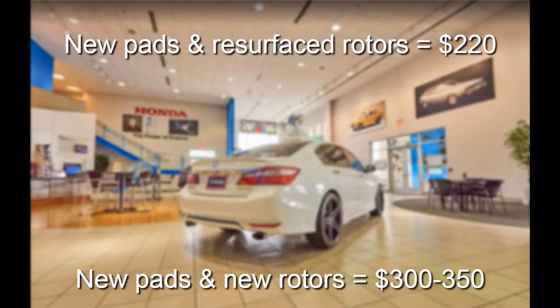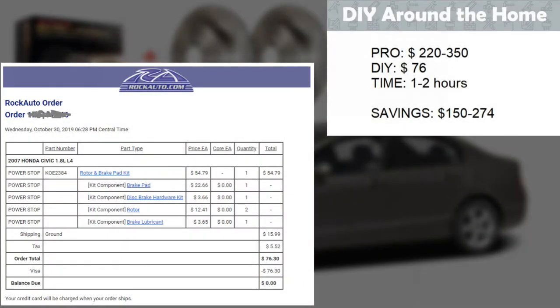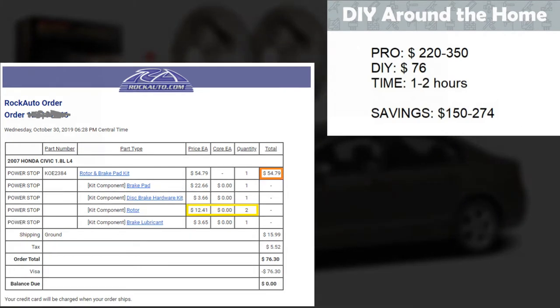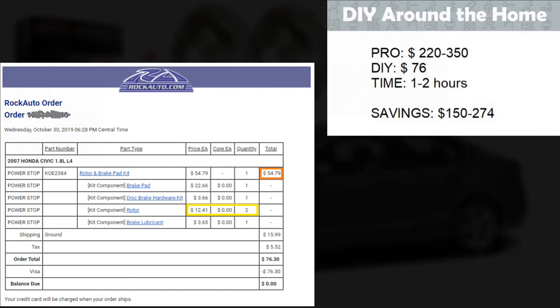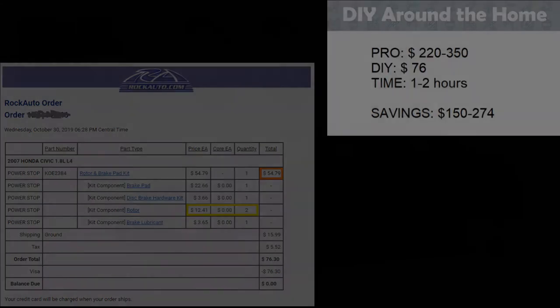We called a local Honda dealership to find the cost to have this work done and had two different quotes as you see on the screen. Then we looked at what it would cost to buy the parts and do the work ourselves from RockAuto.com. We put a link to the listing for these brake parts in the video description, and as you can see we can save $150 to $300.